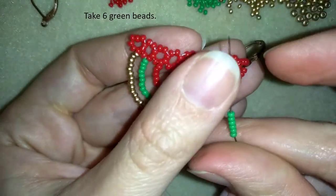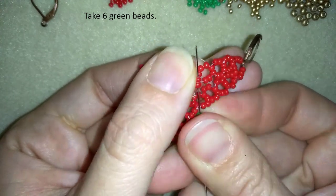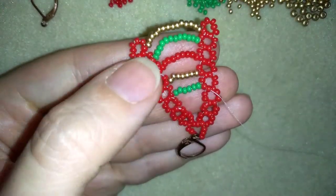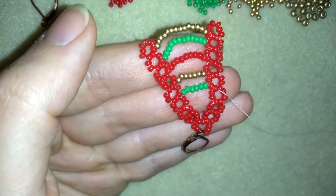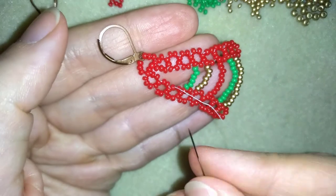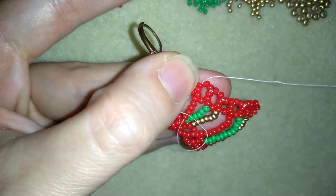I'm going to take 6 green beads and I will go here through these 2 reds from one side of my work. I will reposition my thread, and I will take 5 red beads. I have my thread repositioned here, and as I'm exiting between those 2 beads, I'm going in the opposite circle in the same place.